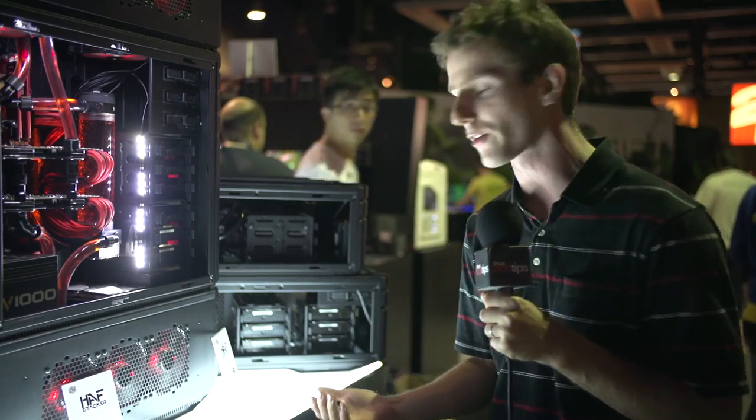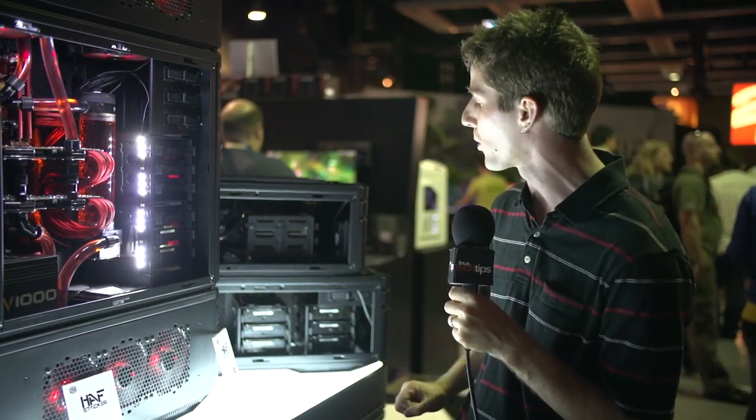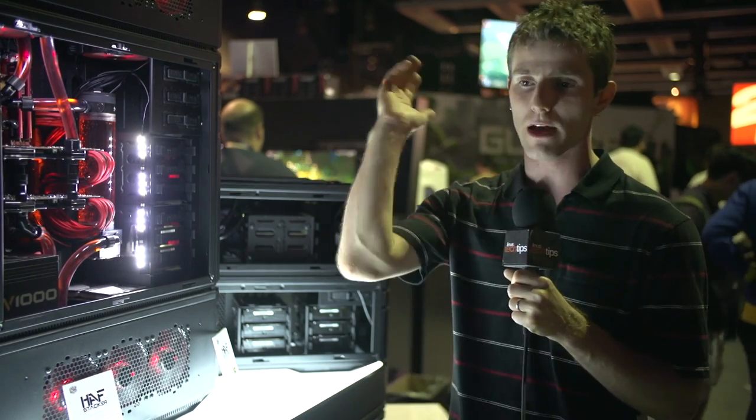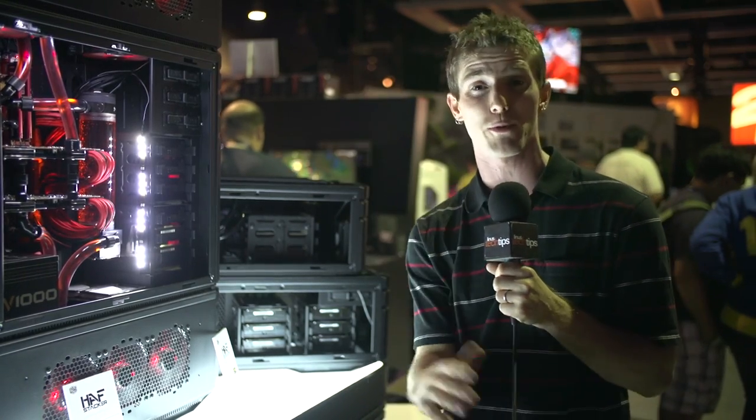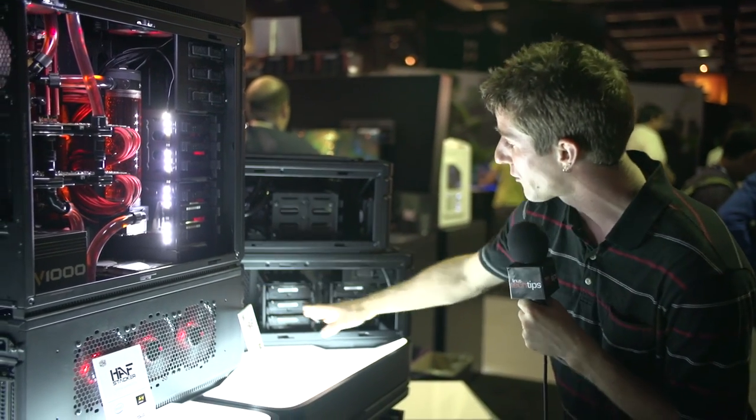The advantage of the front-mounted power supply is that it gives you more room for tall tower coolers where the ITX motherboard would be. Or, if you don't really care about front or rear-mounted power supply, or putting a motherboard in it at all, you can use it as strictly a storage box.